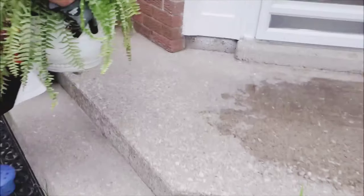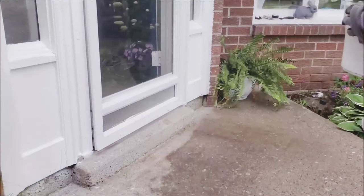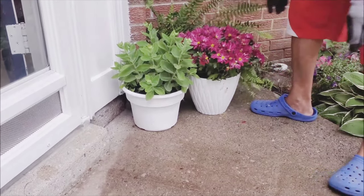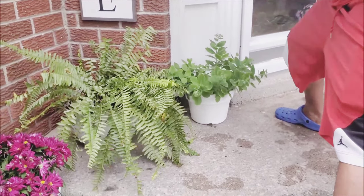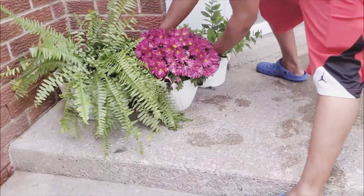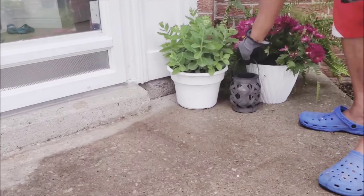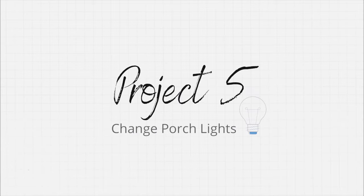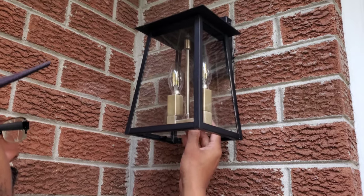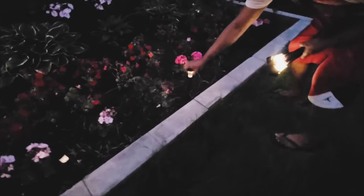We just used our regular hose to clean the porch and now it was time to arrange everything. Up next was changing these porch lights and I found these super cute porch lights from Home Depot. I also added these solar lights that I got from Walmart all around the garden bed.